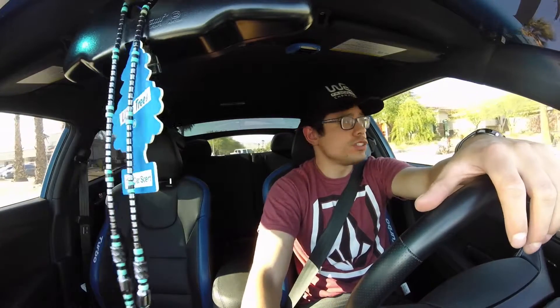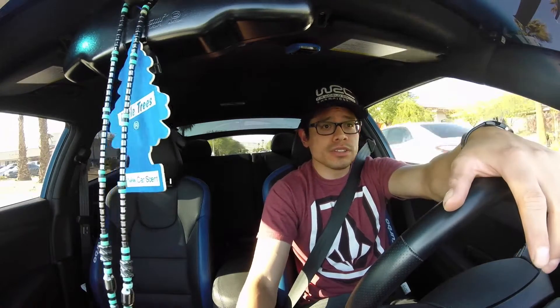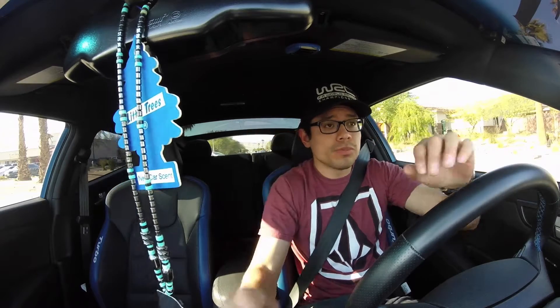We're at a light so I'll take these couple seconds just to thank all my few subscribers. Very much appreciated that you guys are enjoying these videos, subscribing, giving them thumbs up and all that good stuff. It just motivates me to keep going and keep trying to make more fun videos.